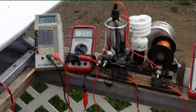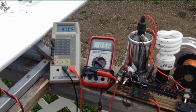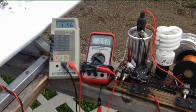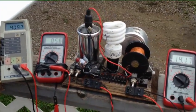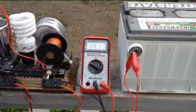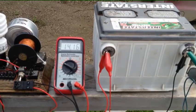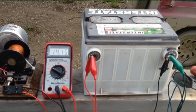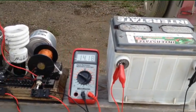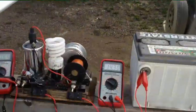I've got it set up here — it's coming out at about 40 volts at just over half an amp going into the charger, and it's charging this battery here quite fast. It started off at 12.7 volts maybe 10 minutes ago. Now the sun's starting to shine.